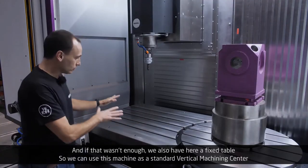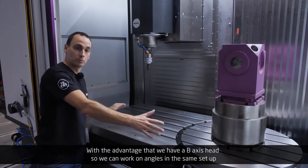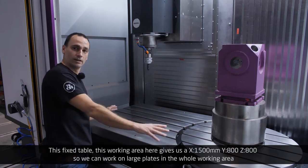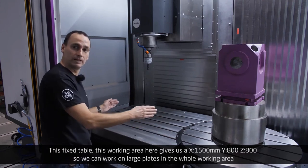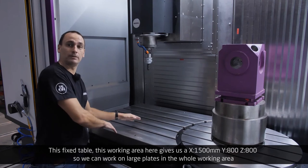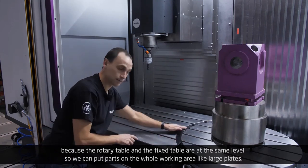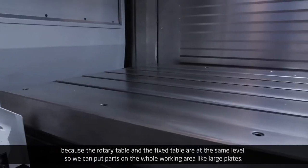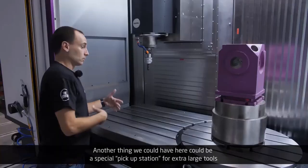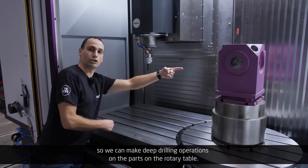And if that wasn't enough, we also have a fixed table so we can use this machine as a standard vertical machining center, with the advantage that the B-axis head allows working on angles in the same setup. This working area gives us an X-axis of 1,500 millimeters, a Y-axis of 800 millimeters, and a vertical Z-axis of 800 millimeters. We can work on large plates, large molds, or even use a 4-axis rotary table for long parts on different faces. We can also have a special pickup station for extra large tools to make deep drilling operations on parts on the rotary table.